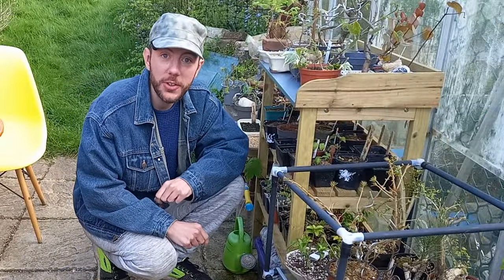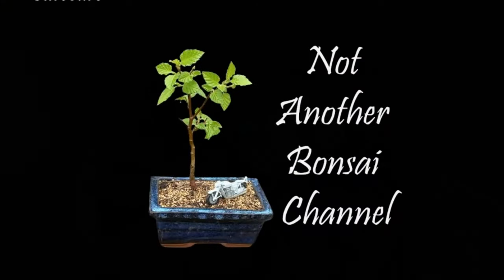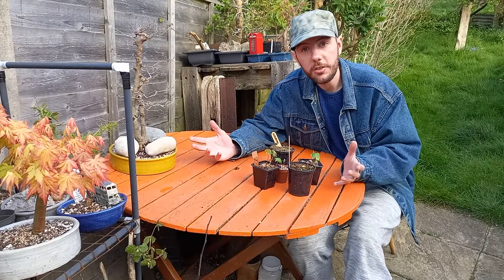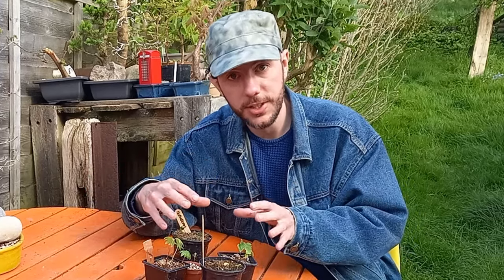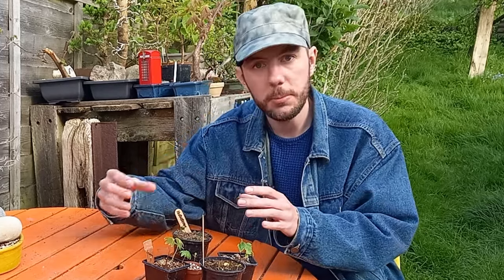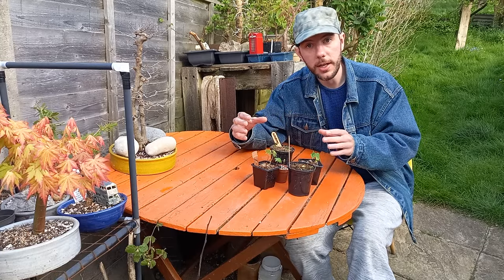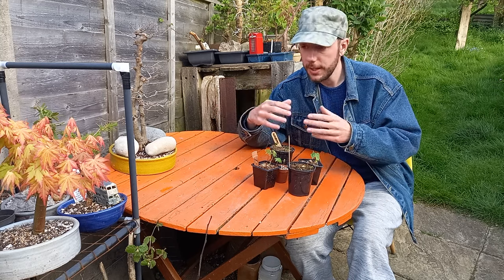Oh hi everyone and welcome back to Not Another Bonsai Channel. The trials and tribulations of trying to grow a bonsai tree from seed. Growing bonsai from seed is going to take a long time, there's no question. But I like a challenge, and I always think if you start from a young age — from a seed or a seedling — you have the chance to manipulate it over time. Whether you use the clip and grow technique or wire, you can gradually train the tree to become the bonsai you want it to be.